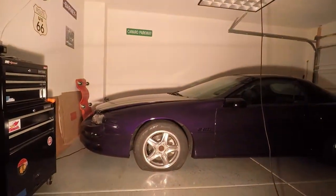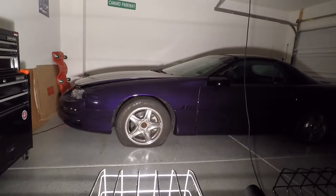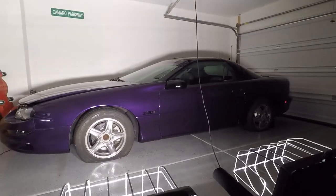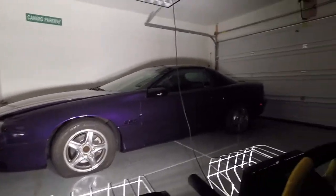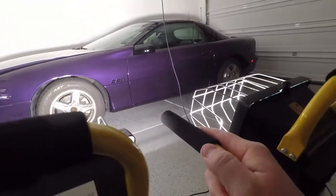We're going to show the lighting output of one and then two bulbs for the halogen, and then replace one of the halogens with an LED. If I can find the switch, we're going to turn the left light on. That's the lighting output. Please disregard the stock Z28 wheels and flat tires on Barney — new video coming that will make everybody happy, including myself. Now we're going to turn on the second light. That's the lighting output for both lights. You can turn just one housing, or use the handle to direct both lights.